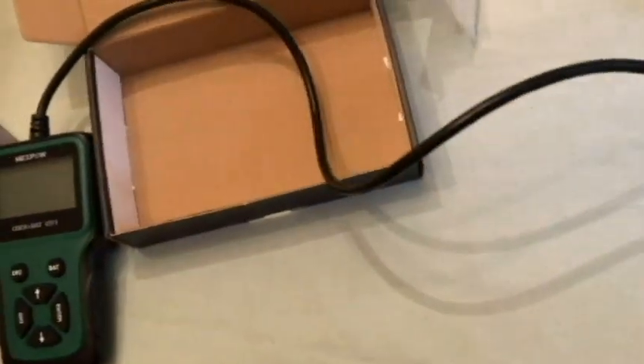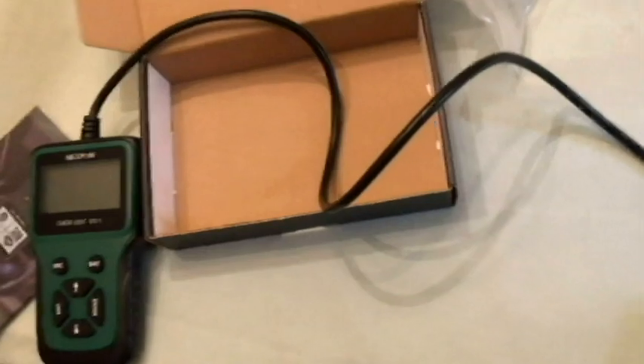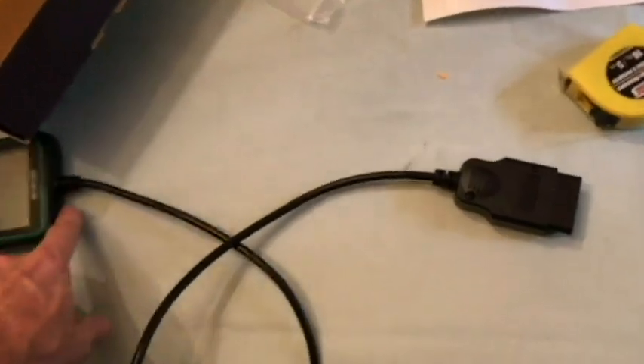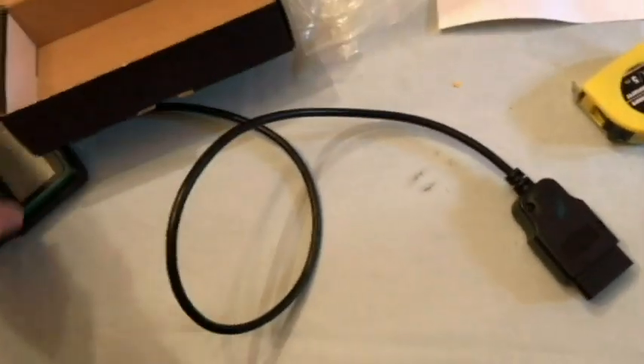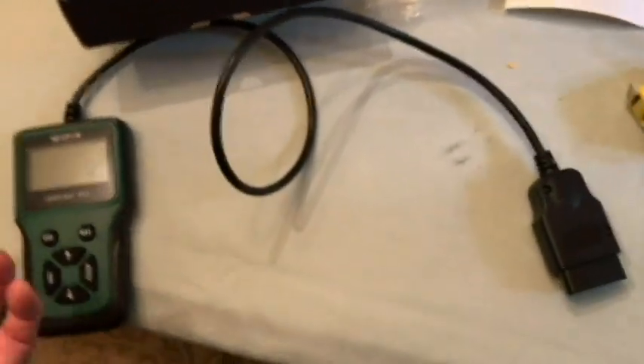Let's go ahead and measure the cord real quick here. The cord is not that long really. The measurement from here to the very end is right at three feet, so that's what you can expect. Let's head out to the car and continue with this.